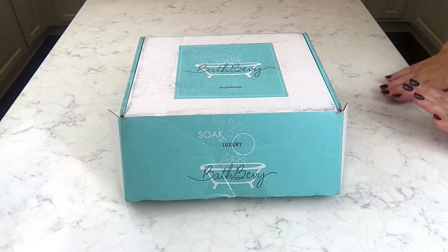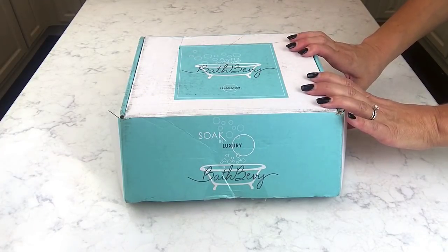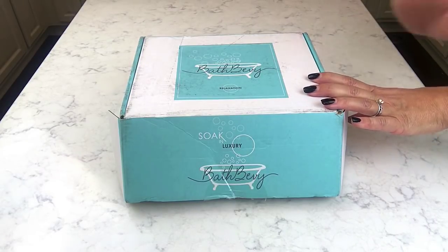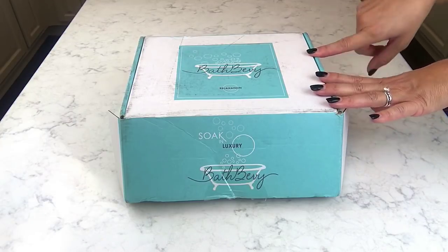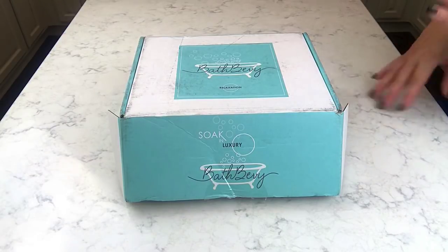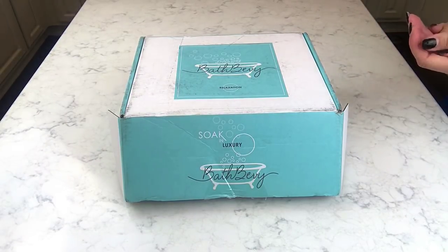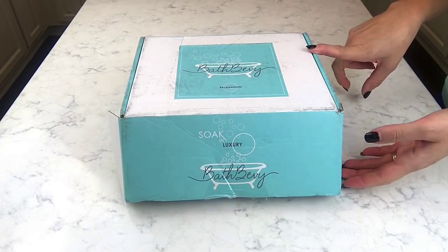Welcome back for another unboxing! It is time again to do the Bath Bevy box for this month — this is July's box. If you are unfamiliar with Bath Bevy, they are a monthly bath and body subscription box. These boxes are $36.95 a month and they have various indie vendors and different products you can try every month.